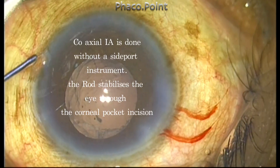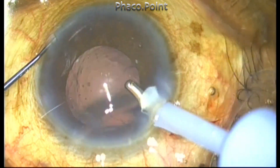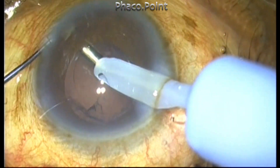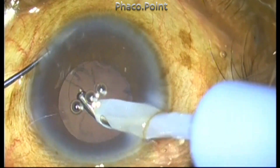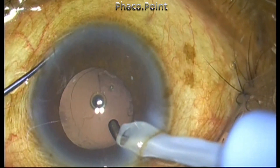The cortical aspiration is also done just by stabilizing the eye through the corneal pocket incision — there's no sideport use. This is possible only if you have a coaxial IA system; if you have a bimanual system you have to do it with both hands.